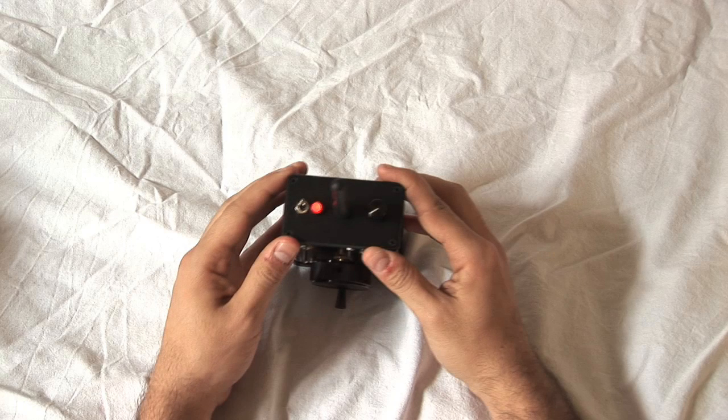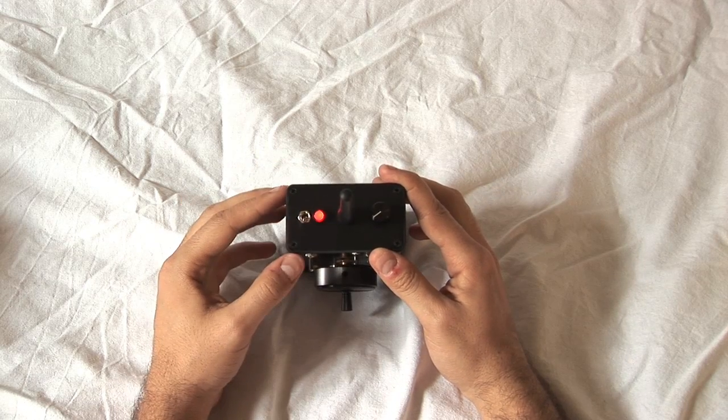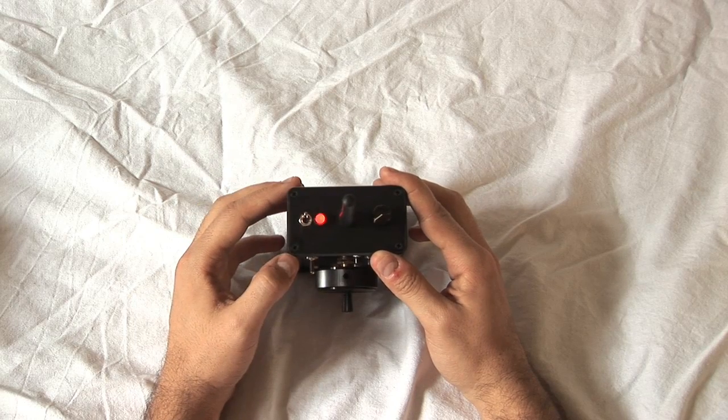This is the top panel. On the left we have the wired/wireless switch. Turning the switch towards the main knob will allow wired backup operation, and turning it back will be the regular position to operate through the wireless link.